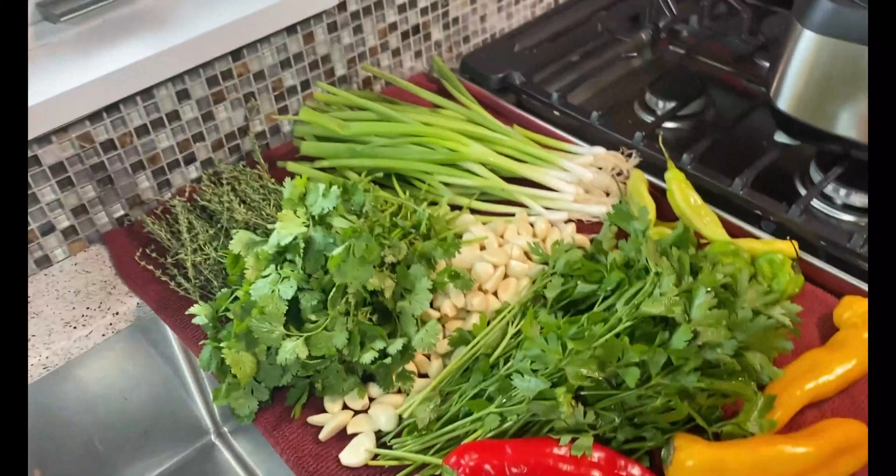One more tip: I put a couple of hot peppers in there because I like my food spicy, but notice they're not fully mature — they're green — so they don't have that pronounced heat. If heat is not your thing, do not add any hot peppers to it.